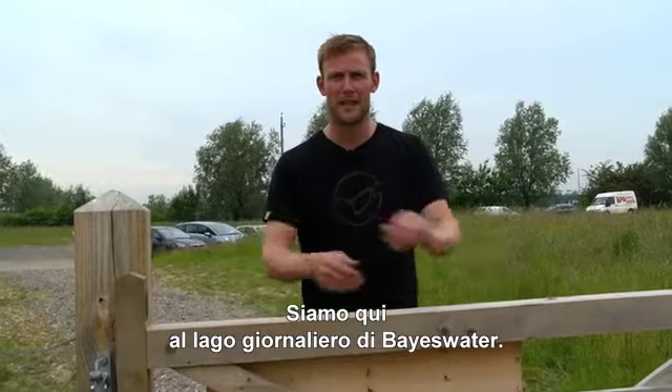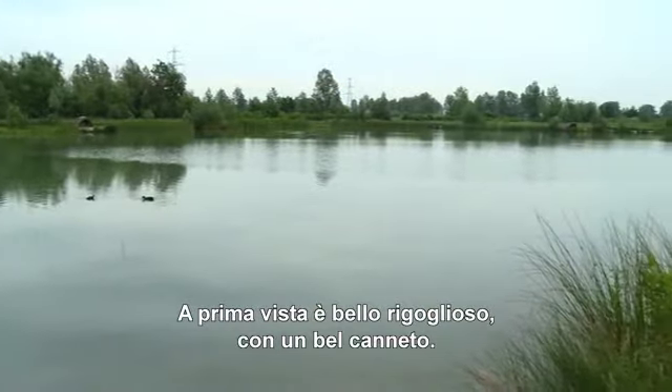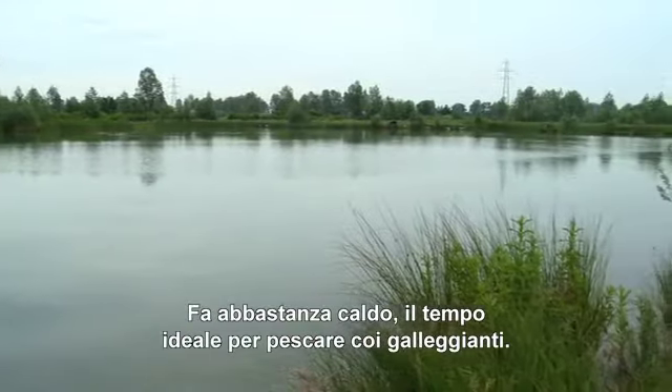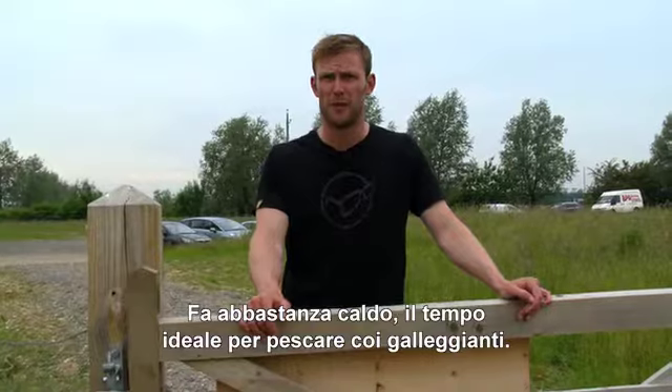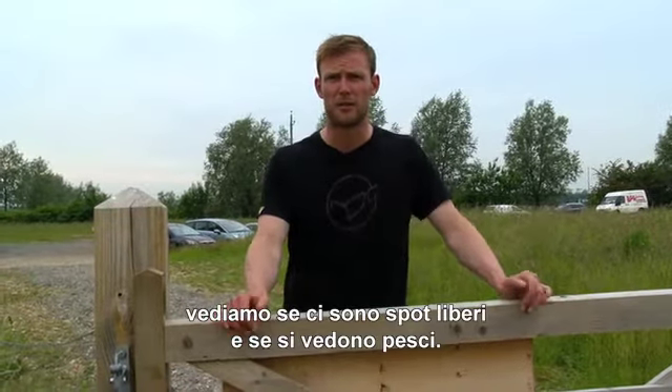We've just got here at Bayswater Day Ticket Lake — never seen it before. First impressions: lovely lush green reeds all around the lake. It's quite a muggy day. Looks like there might be a chance on floaters. We'll have a quick shoot around to see what swims are free and see if we can see any fish.